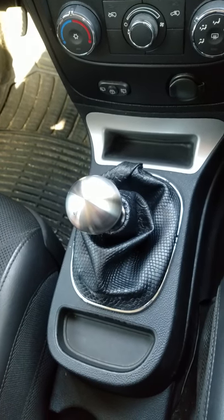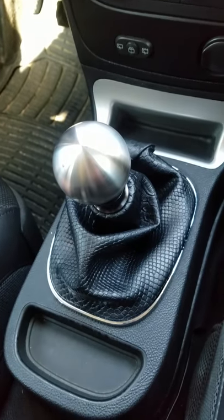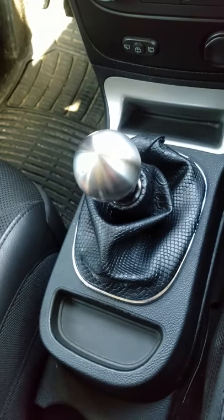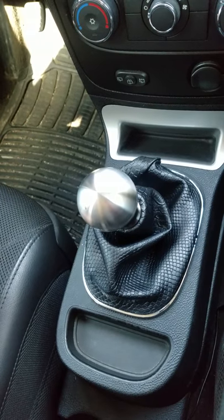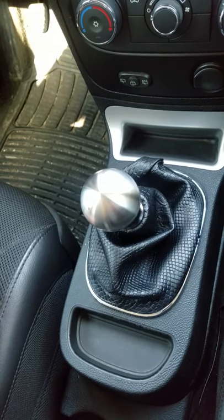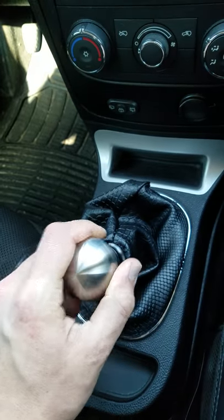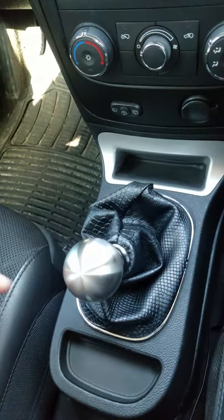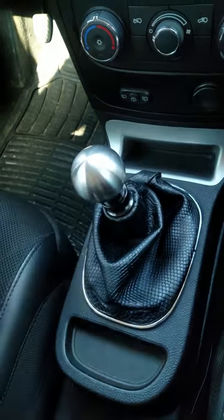Hey guys, it's Mac in my 2008 Chevy HHR. I've recently installed the F35 short throw shifter from ZZ Performance and I'm very happy with the shifter. My shifts have been a lot smoother, a lot quicker, everything feels a lot more solid, like the car just wants to go into gear. The weighted knob that they give makes a big difference too — everything just feels great.